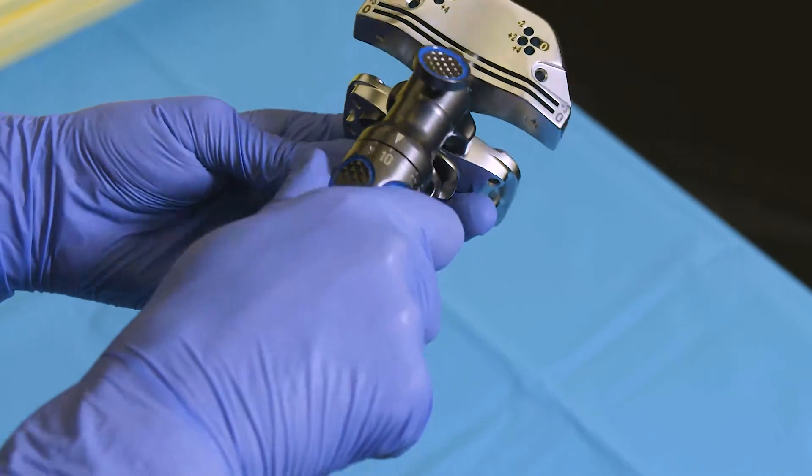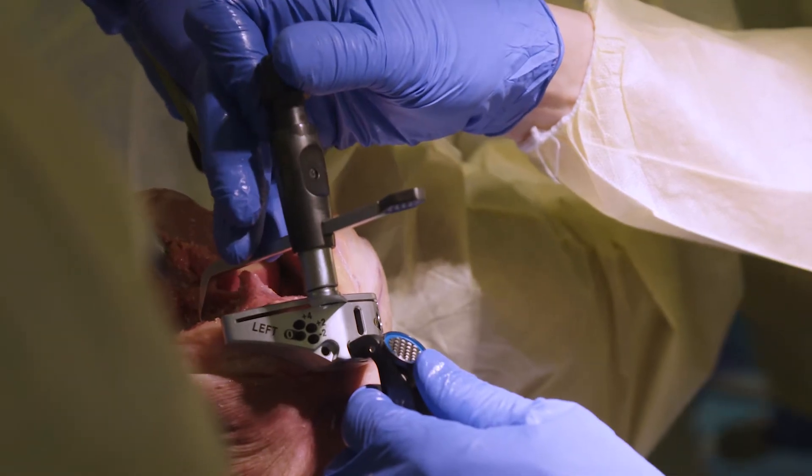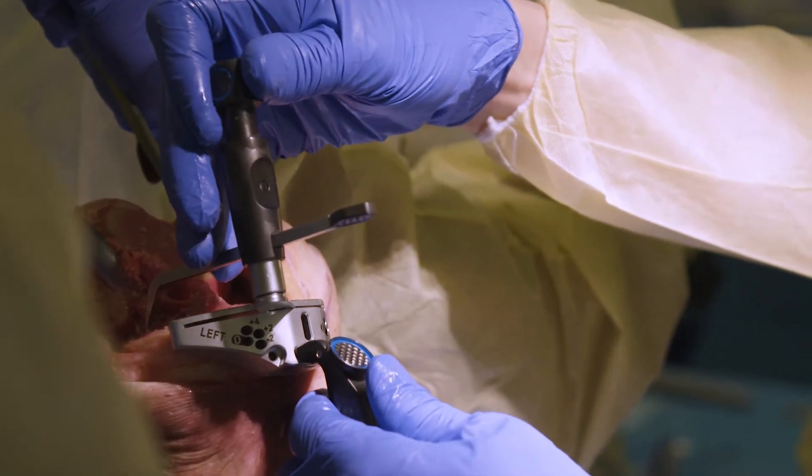But if you look at the color coding, it's very intuitive. So if you've got a new scrub that hasn't worked with you, they can look at the instrument and kind of tell right away — this means I turn this, this means I push this.